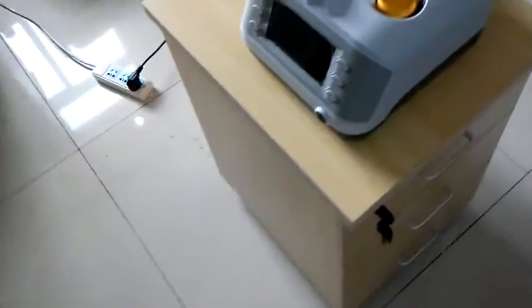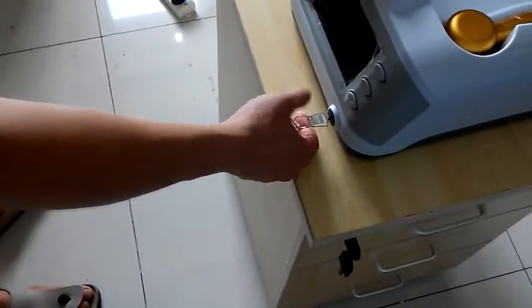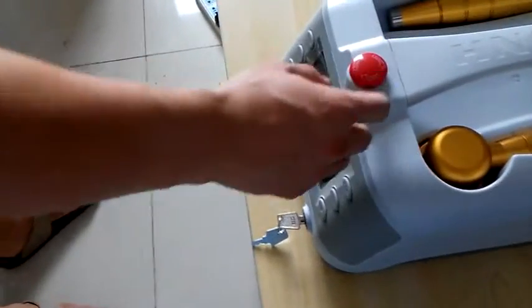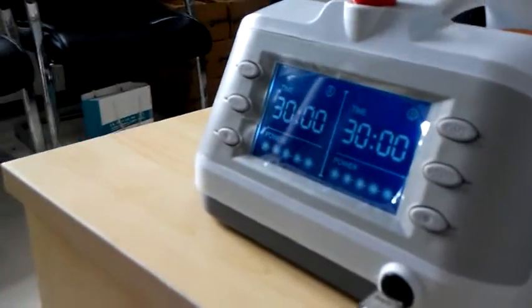Now we need to use the key to open the security switch, and turn right the red button. Now the machine is working.